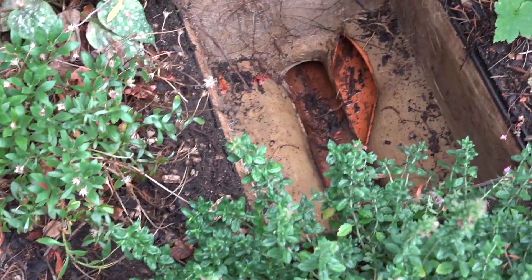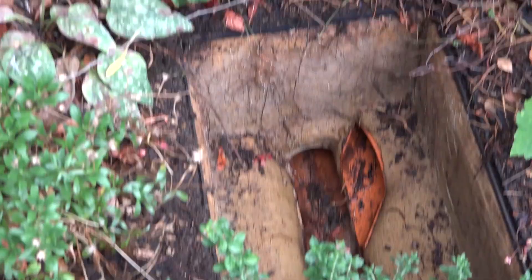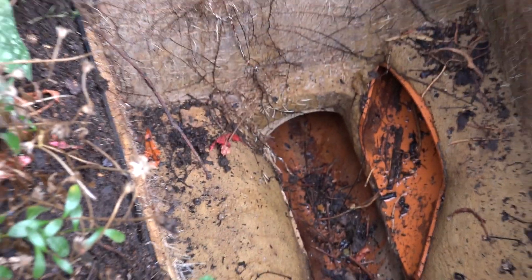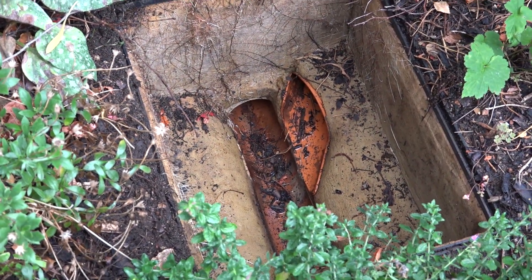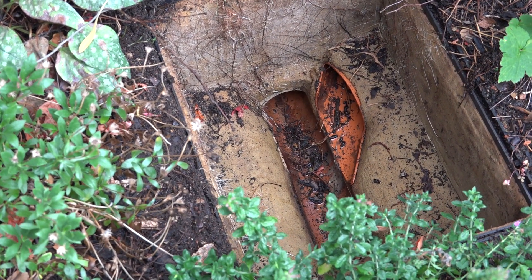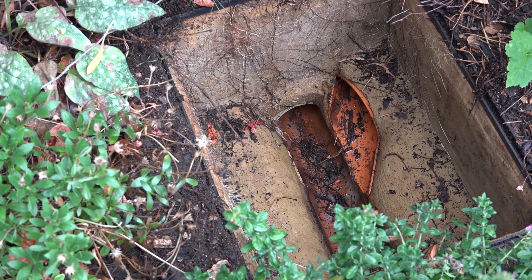Well, we've had some problems with this drain. I'll show you a trick. It's got root ingress in it. And we've had dirty dentists come around and say, what a missus is that? It's gonna cost you a fortune. At least 500 quid to unblock that. It's probably a completely big job.